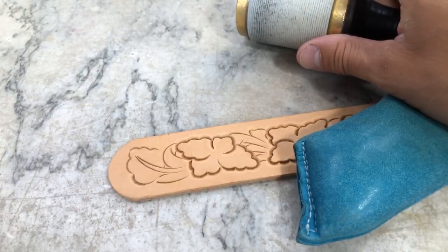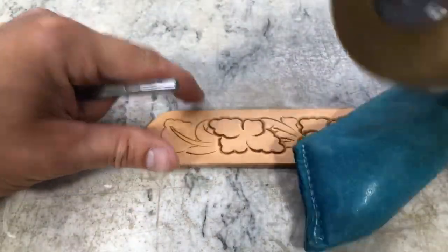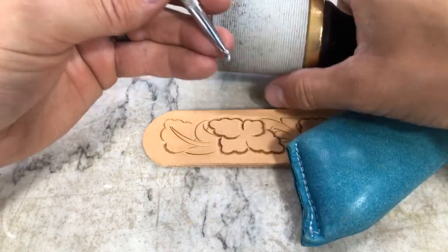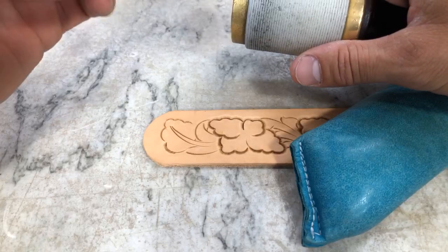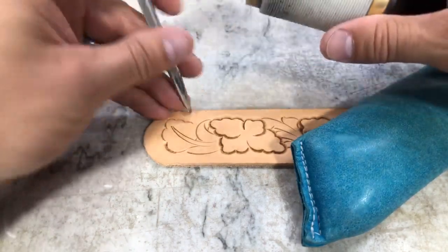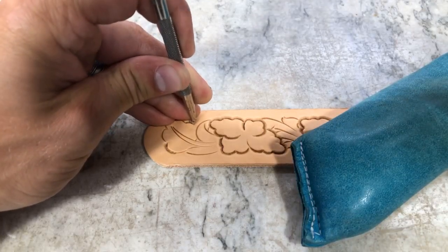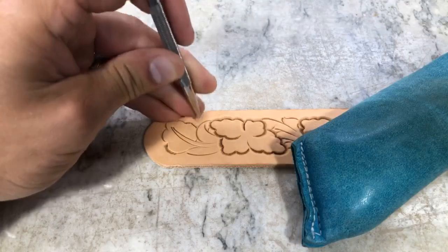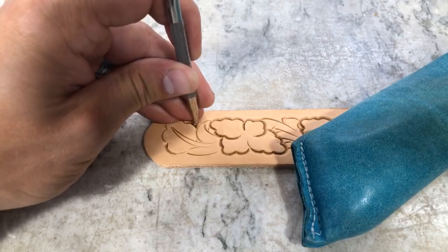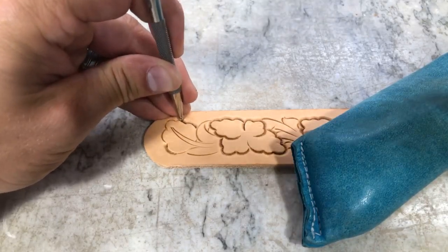If I'm going fast it doesn't look like I'm letting it up that much, but if I slow that down I am actually pulling that up a little bit out of the leather to help walk it along. Sometimes you get a little too much checkering — I've taken a light emery paper and just barely brushed those off. It could be a combination: deep checkering in there, or holding that bevel down pretty hard coming across as well.